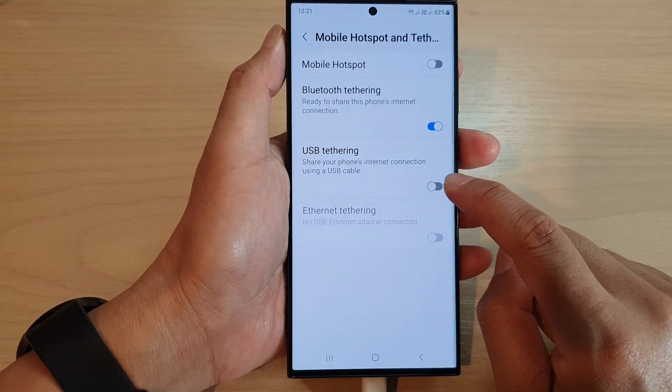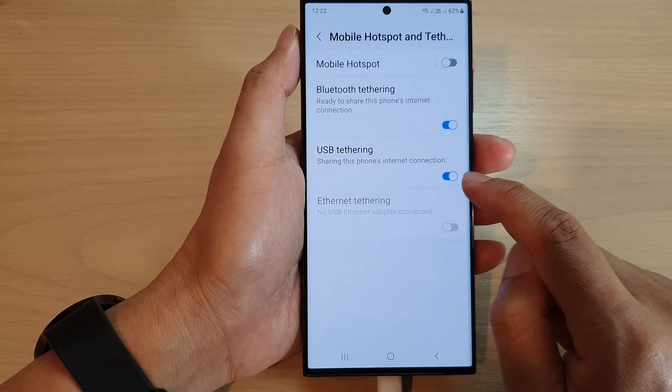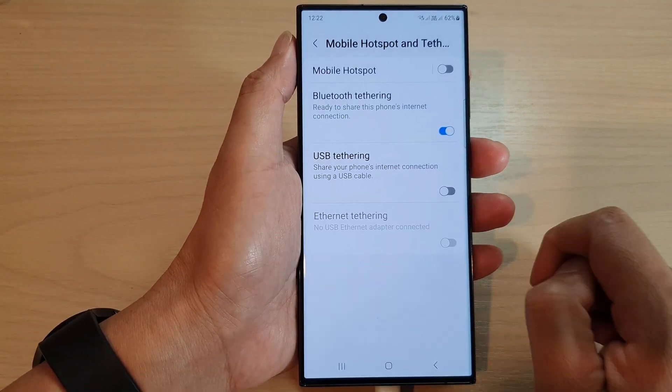Once it is plugged into another device, you can switch it on by tapping the toggle button to share the phone's internet connection via the USB cable, or you can simply tap the button again to switch it off.